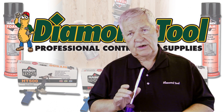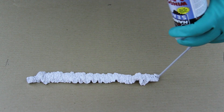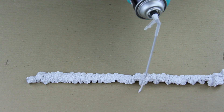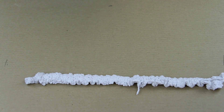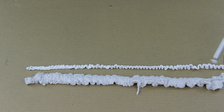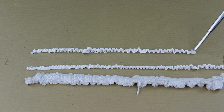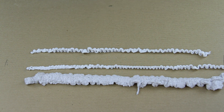Let's take a look at these two methods of dispensing. First with the straw — you can see you don't have any particular bead control. Now with the professional applicator tool, which comes with a flow control so you can adjust the size of the bead. You can go as small as this, and remember it's been proven that it takes four cans of straw-dispensed foam to equal one can of gun-dispensed foam.